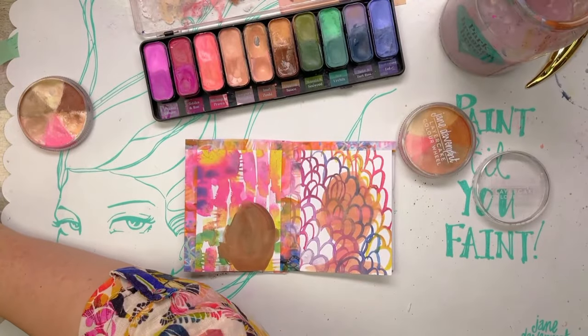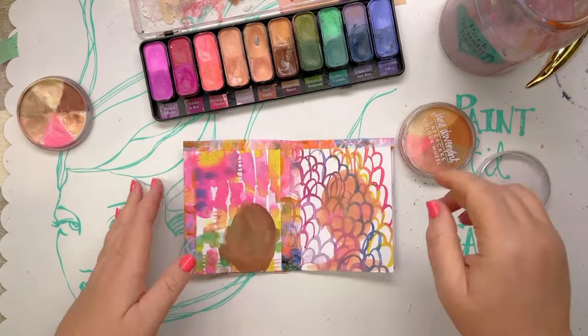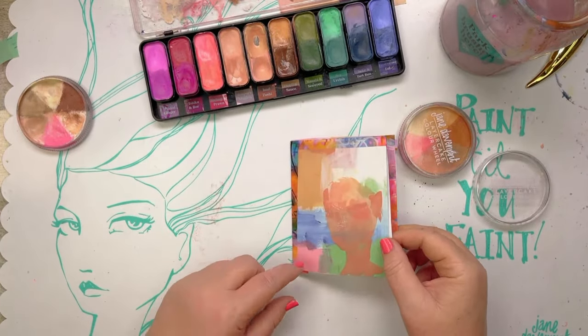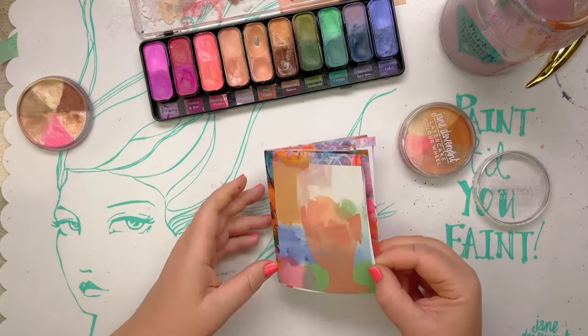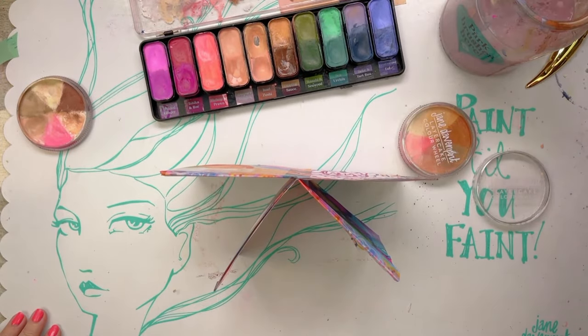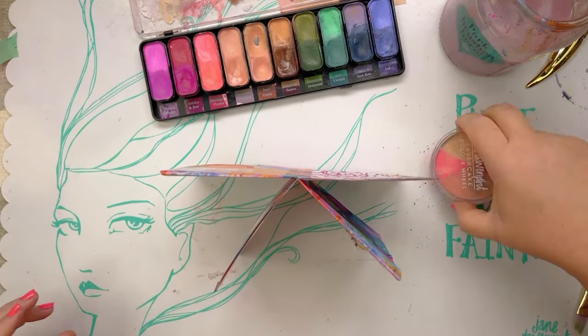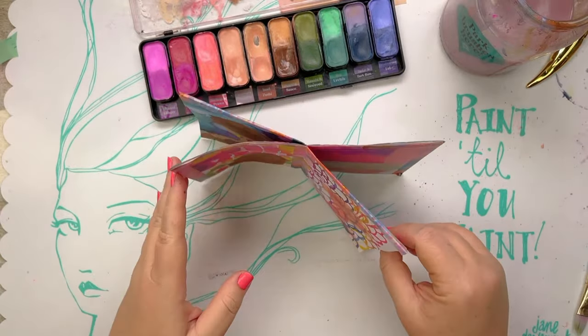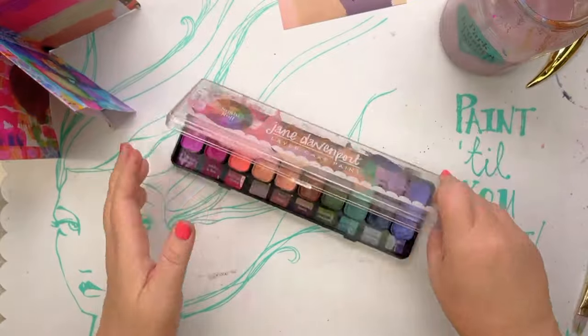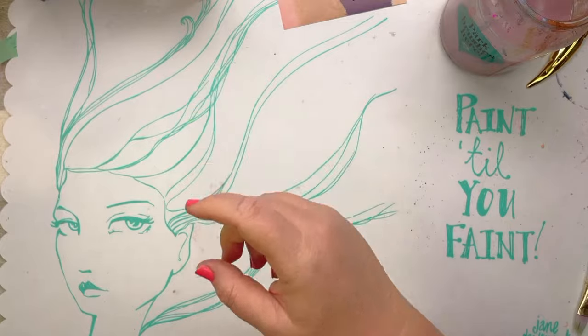A matte - yeah, workable fixative sometimes it's called, or a matte varnish, a workable varnish. Cheap hairspray does the same thing - just don't have any oils, conditioners, vitamins, any of that in it because it can stay in the paper. So we'll bring back the craziness!